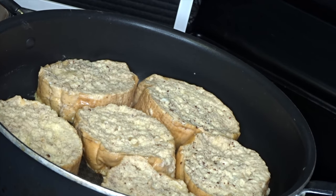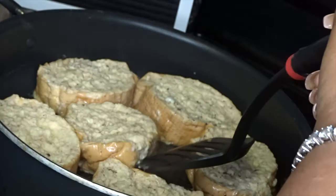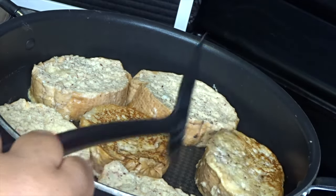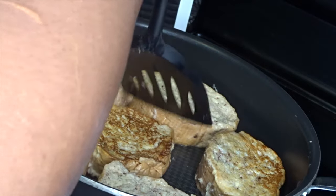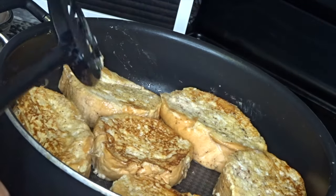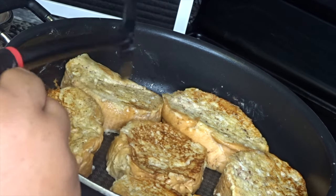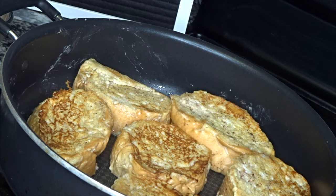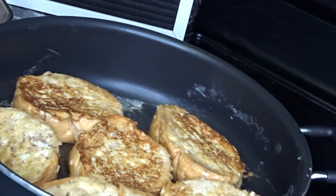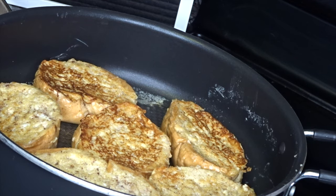Now we're going to go ahead and flip these. Oh, look at that beautiful color! Y'all see that? Look at that — they're nice and bouncy and springy. These are going to be so good. Y'all see how these are looking? Alright, you guys see how I do it. I'm gonna cook the rest of these — it's like four more. I'll be back.